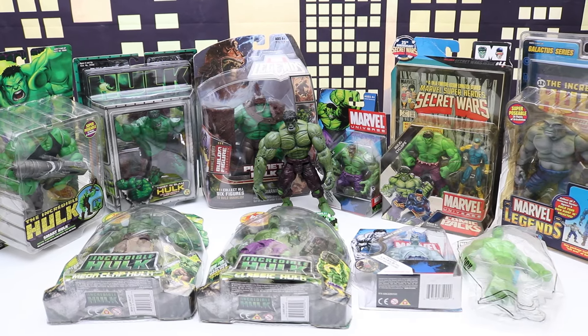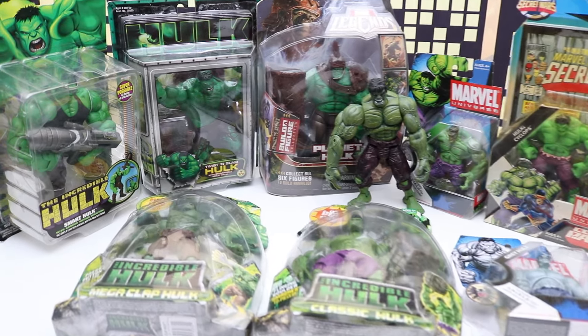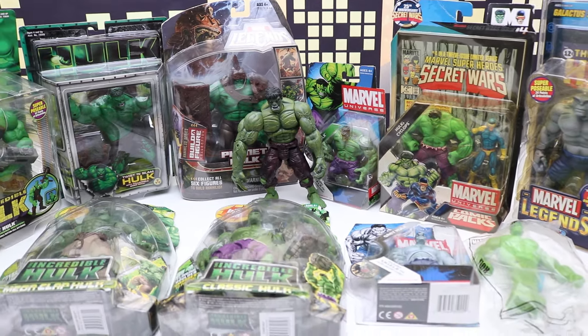Welcome back everyone. It's 60 Years of Hulk. We'll be checking out Hulk figures from 2000 to 2009. This is an unbelievable collection and I'm super excited to open all these today.